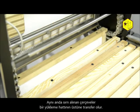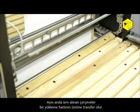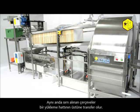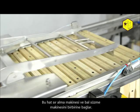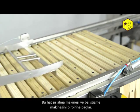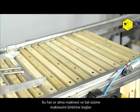At the same time, the uncapped frames are put onto the loading line which connects the uncapping machine and the honey extractor. It is equipped with feeders which themselves count and place the appropriate number of frames in the honey extractor.